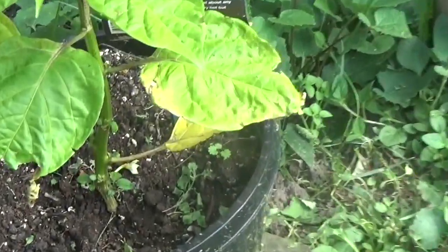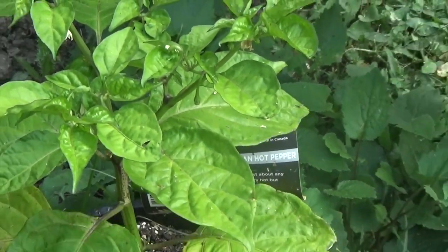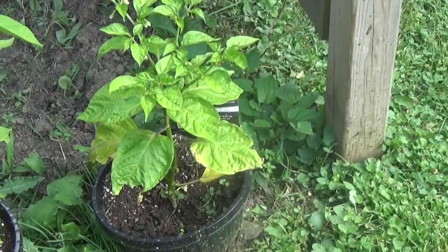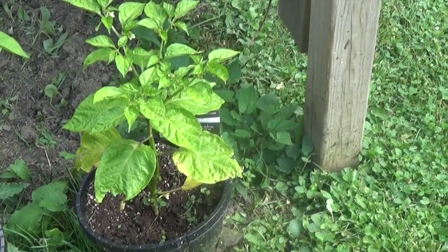Okay my friends, it's been about five weeks since I planted this scotch bonnet pepper and look at it — it's grown beautifully. There are peppers on the tree and it looks wonderful.